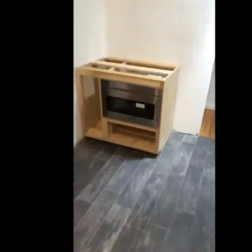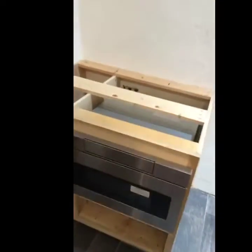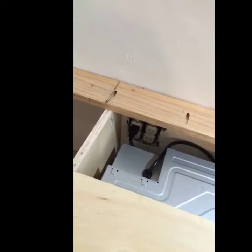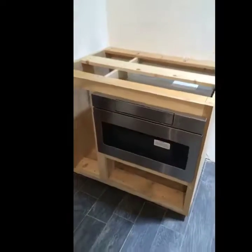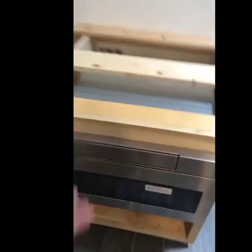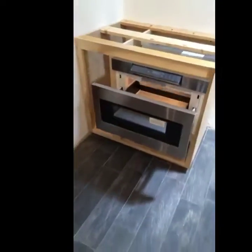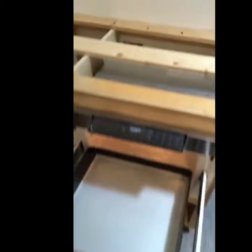It's looking a little more like a kitchen now. I popped in this cabinet just for a dry fit to make sure I positioned the power outlet properly. Everything seems to be working — power's on, check!